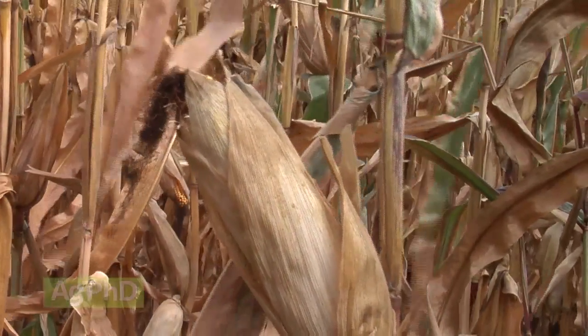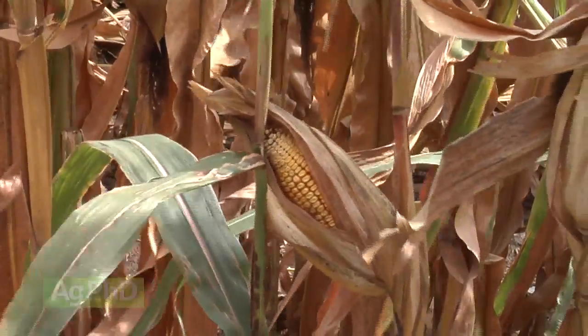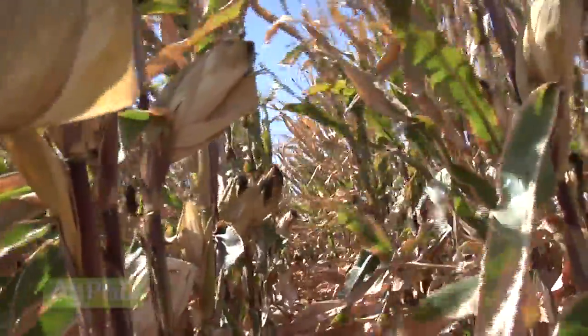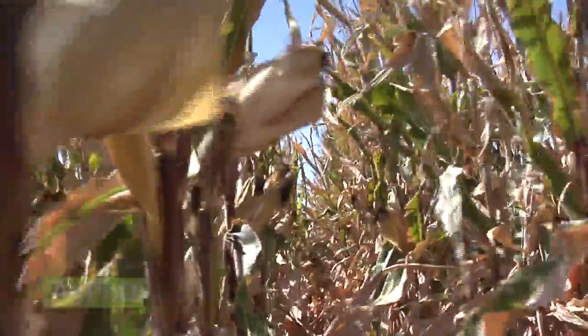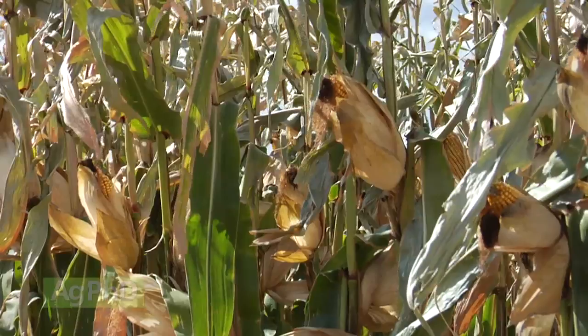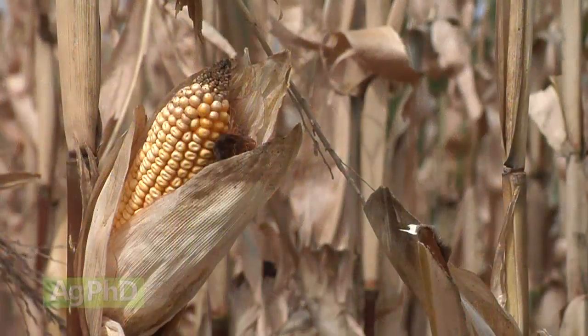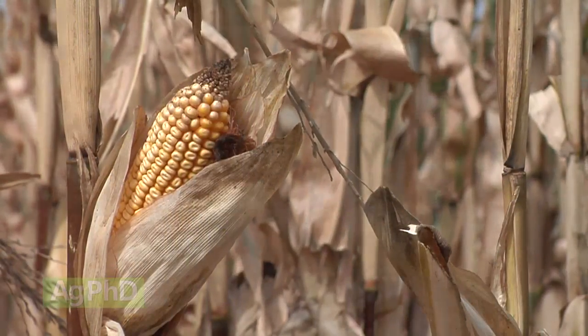Once you're at maturity, those kernels are still fairly wet. A farmer doesn't like to harvest them even once he's reached physiological maturity — he wants the corn plant to just naturally dry down even more, having those kernels dry from around 35% moisture that they might be at when they reach maturity, down to about 15% to 20% so he can handle them properly on his farm.